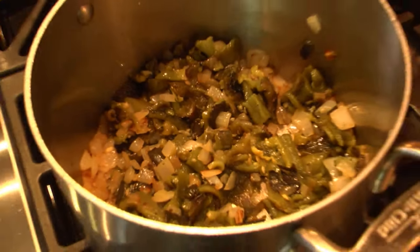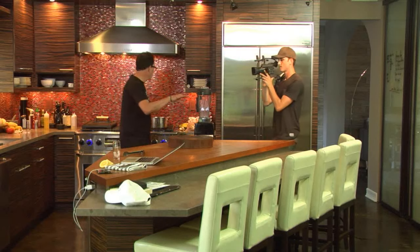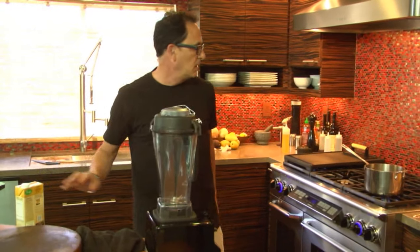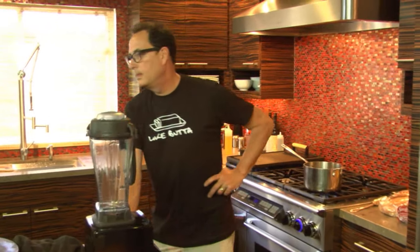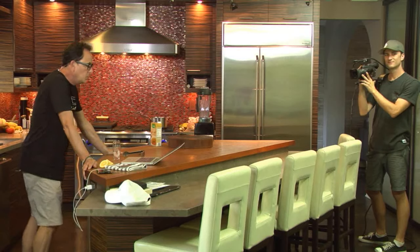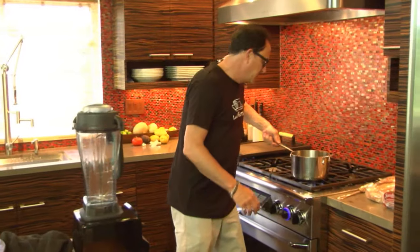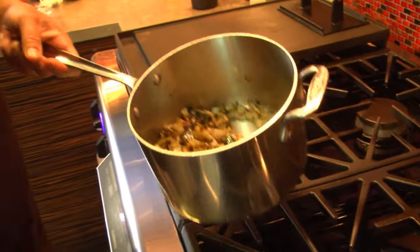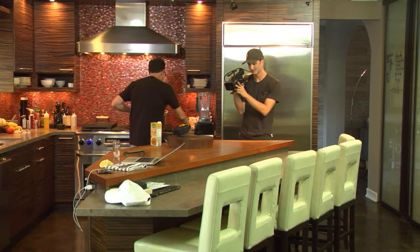That gets about 30 more seconds, and then it's going to go in the blender. I need some chicken broth. We're going to season it. The smell is delicious — it's poblano-y, it's garlicky.